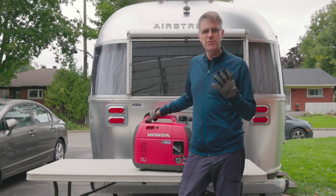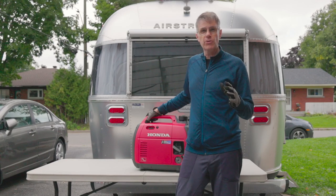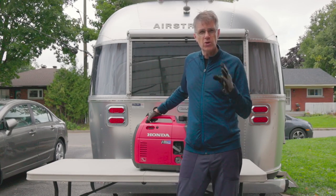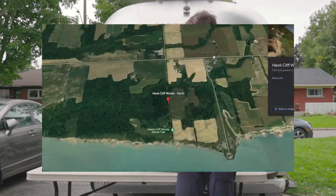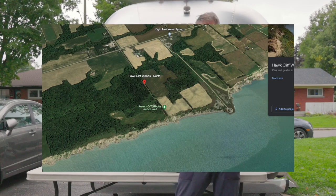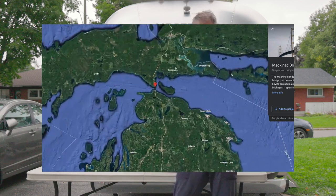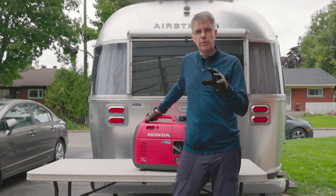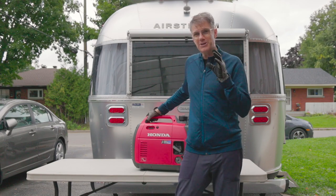Alright guys, welcome back to the channel. I'm Phil and I am stoked. We are getting ready to go on an epic trip to Lake Superior via Lake Erie. We're going to Hawk Cliff at Lake Erie to do some hawk watching, then cut through Michigan State up to the north tip of the state to Mackinac Straits for another hawk watch. So stay tuned for awesome birding, hiking, and RVing in Garfield right behind me here.